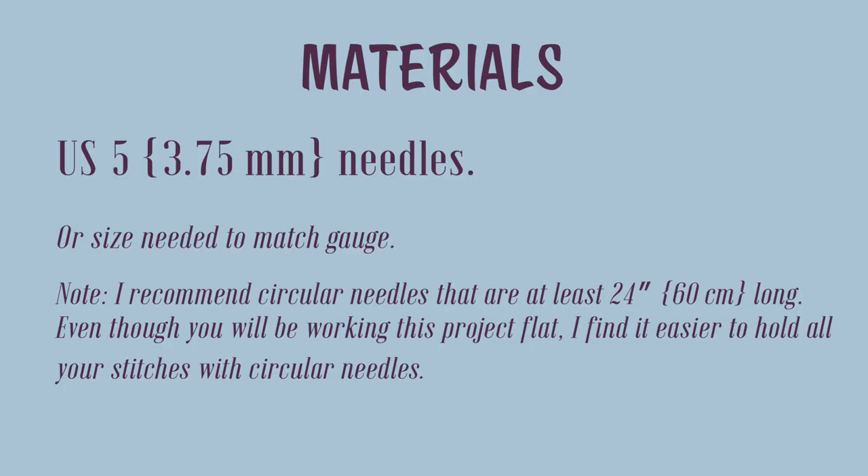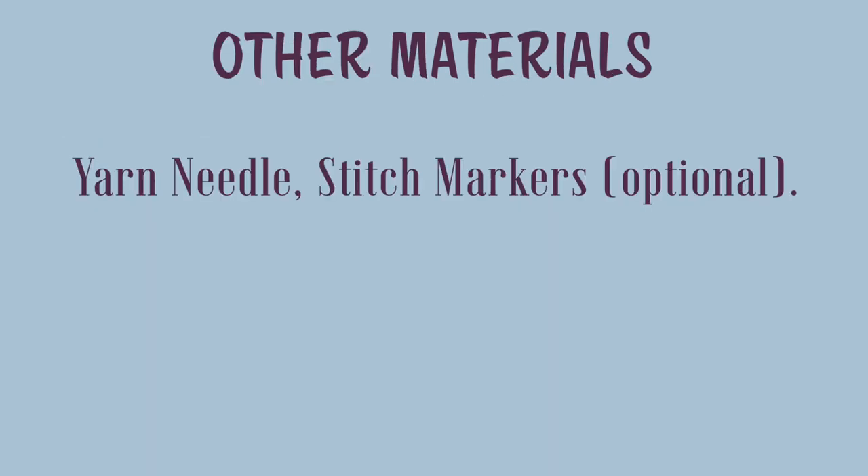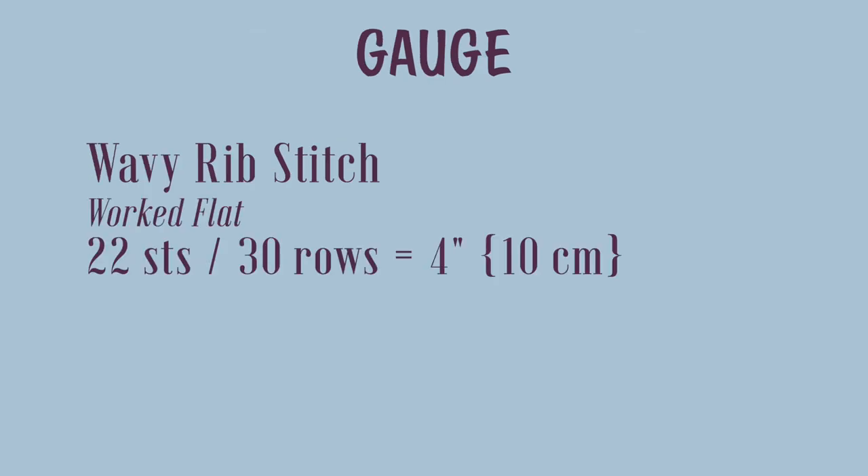For needles, you'll need a set of US5 needles, or any size that will give you the correct gauge. I recommend circular needles that are at least 24 inches (60 centimeters) long, because even though you'll be working this project flat, it's easier to hold all your stitches on circulars. You can use straight needles if you prefer. As far as other materials, you'll need a yarn needle, and stitch markers are optional.